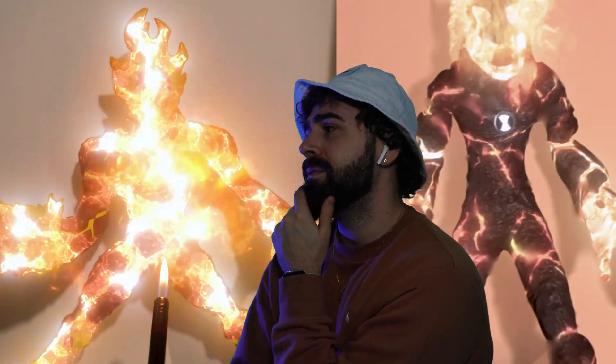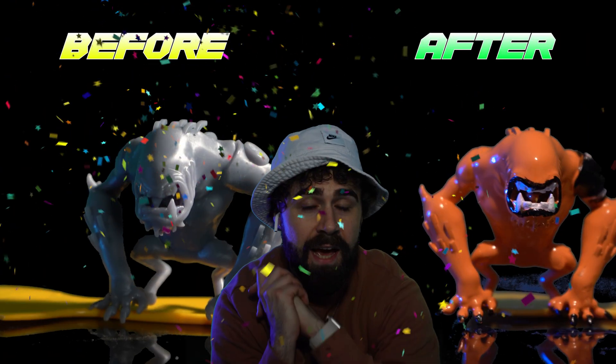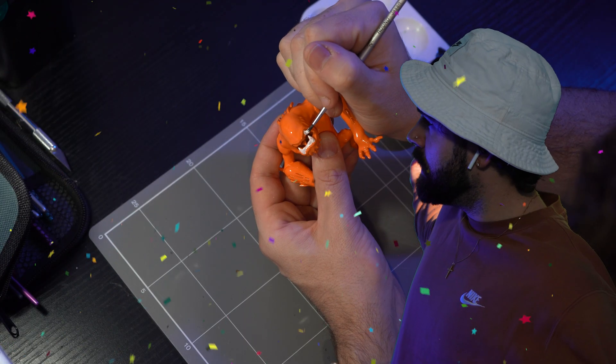I want you to think of your favorite Ben 10 alien. Now imagine what it would be like to have that in real life. Well, that's what we're going to be doing today. I'm going to show you how you can make your very own action figure, whether you're a beginner or a seasoned maker. By the end of this video you're going to know everything you need to get started.